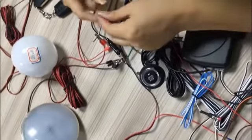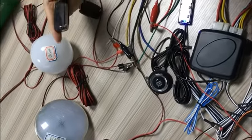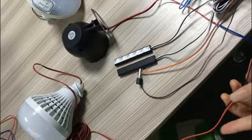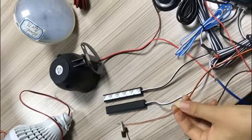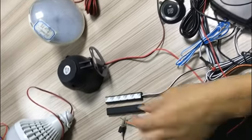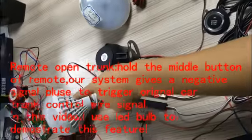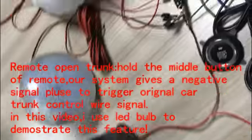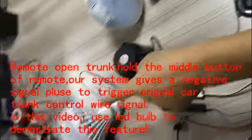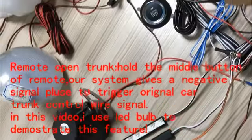Now let me test the second feature: remote trunk. This orange and black cable is the negative output for the trunk. Hold the middle button — if it turns on and off, it means there is output. Hold the middle button to activate the trunk output.